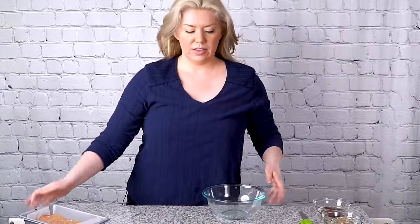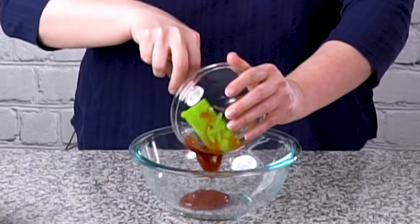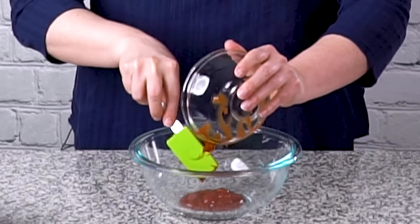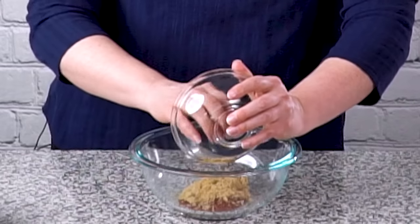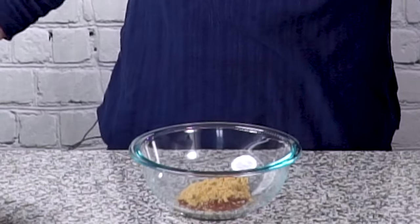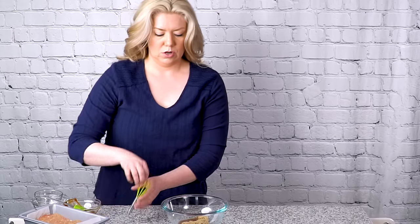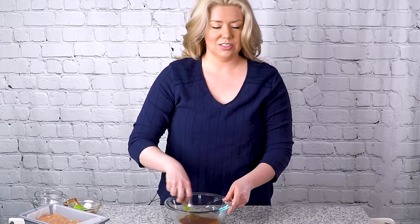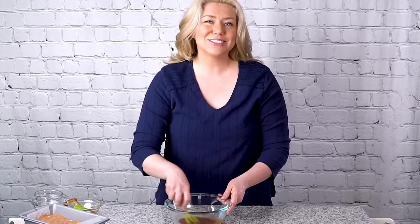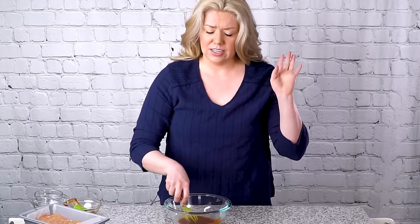Now I'm going to make the glaze for the meatloaf. I'm going to start with a quarter cup of ketchup added to a small bowl, two tablespoons of packed light brown sugar, and one tablespoon of red wine vinegar. I'm just going to whisk this up. This glaze is just so good — it starts with ketchup which is already sweet and tangy, then we add even more sweetness with the brown sugar and a bit more tang with the vinegar. When it cooks it gets thick and sticky — it's fantastic.